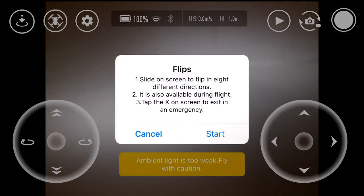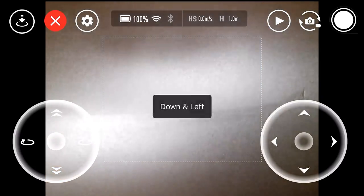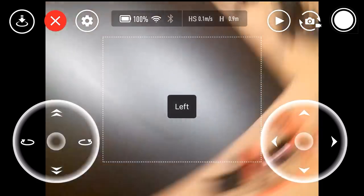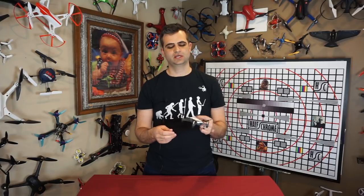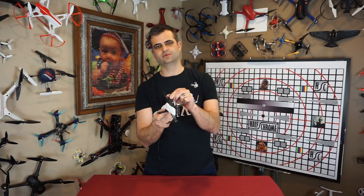Next up is flips. The way they implemented this on the Tello is they put a touchpad in the middle of your smartphone screen, pulling the typical controls out to the sides so you can swipe to flip. It's quite common on toy drones to flip forward, left, right, and backwards. The Tello includes four additional diagonal flip directions: forward-left, forward-right, backward-left, backward-right. It's a cool novelty thing — it doesn't really capture useful video, but it can be fun. We really like the swipe implementation; it's probably the best way we've seen to do flips on a smartphone touchscreen.